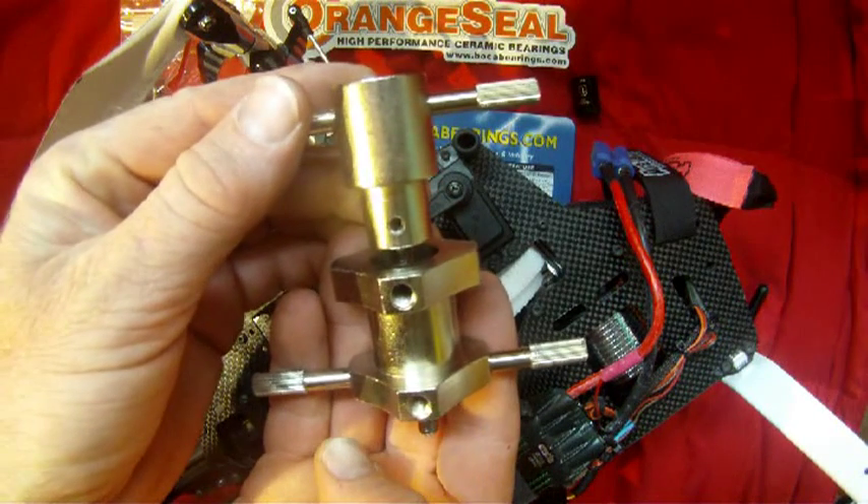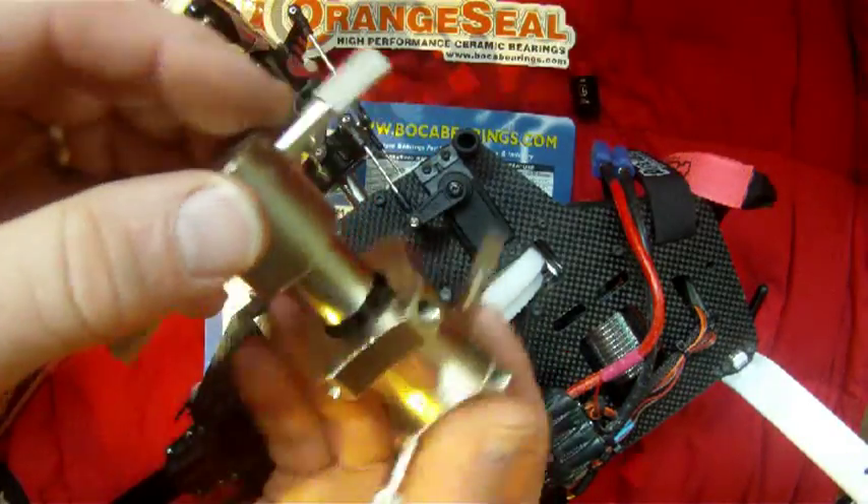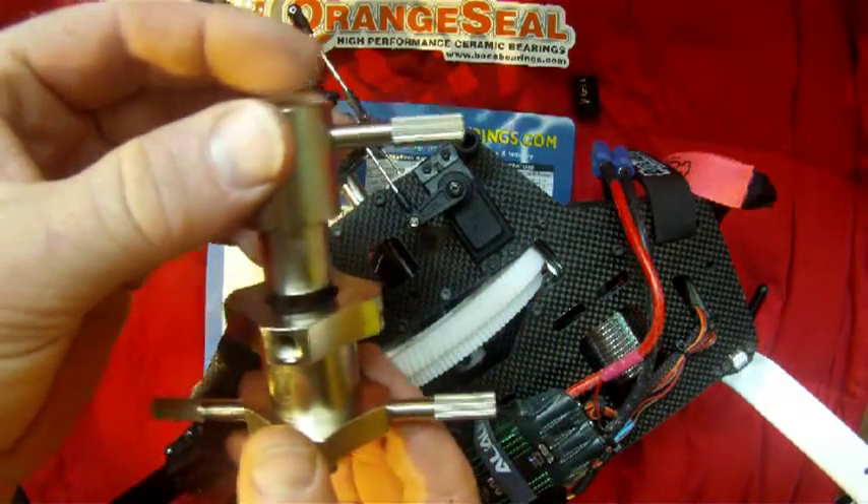But you can get a bearing press like this — it makes the job a lot easier. So we'll go ahead and get started on that.